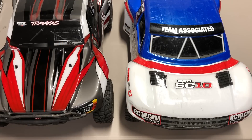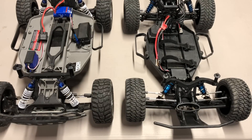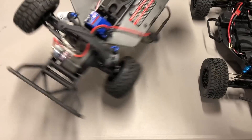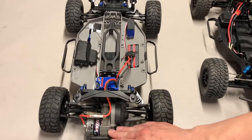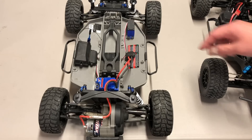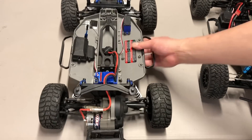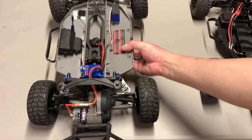This is the $189 Traxxas Slash — I'm concentrating on the basic entry-level vehicle as it basically came out in 2008. It's a pretty simple basic vehicle based off the Wrestler, Bandit, and Stampede, with a short course version. Rear motor, brushed Titan 12-turn system, waterproof electronics, really basic plastic servo, steering servo saver on the bottom, nylon steering. One area I don't like is it's got unequal arms front and rear, so the front tires and wheels are actually different than the rear — you can't really mix and match them.